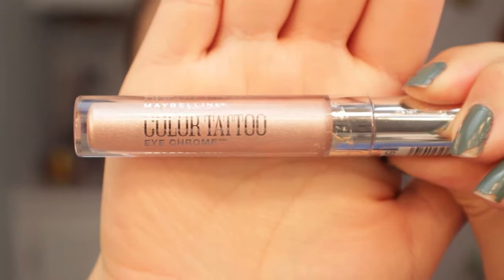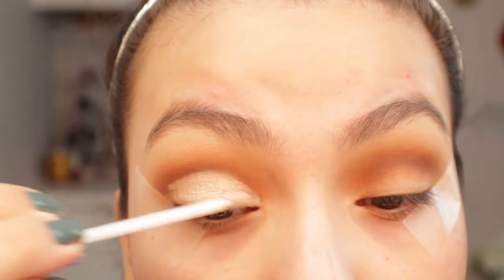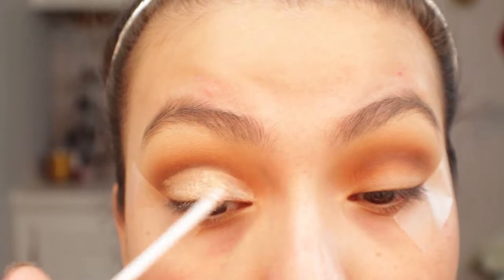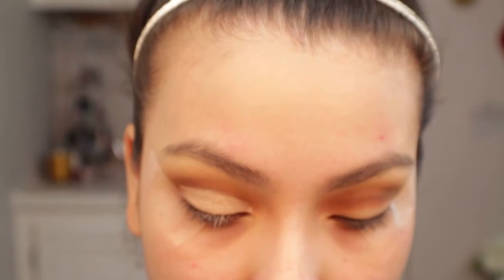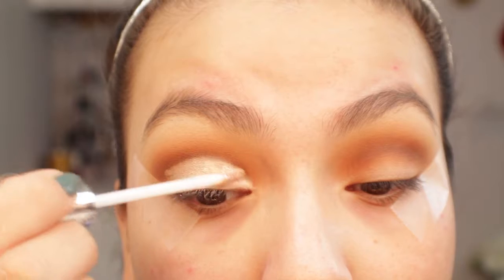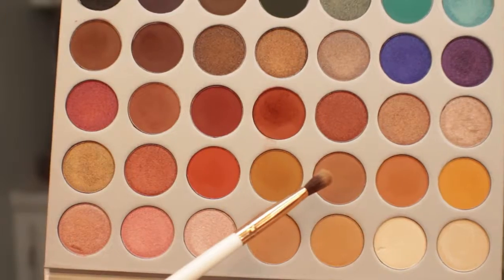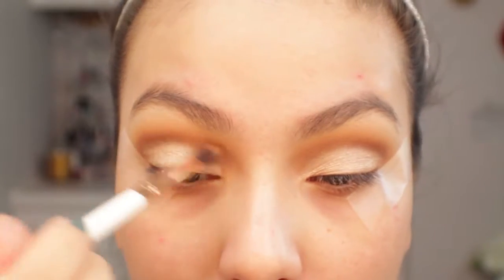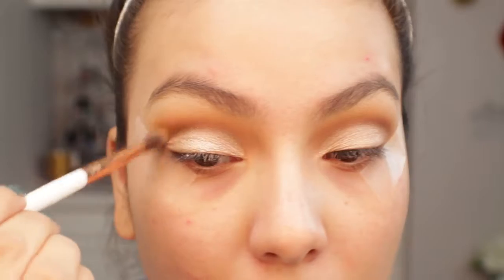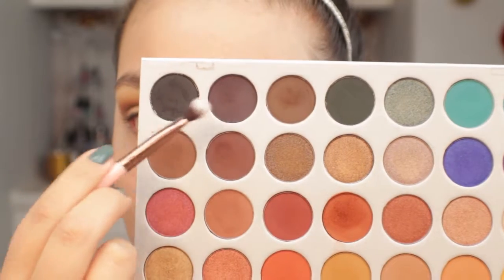Now I'm going in with the Maybelline Color Tattoo iChrome in the shade Gilded Rose — one of my favorite liquid shadows. I'm applying this to almost the entire lid, but leaving the outer portion blank with just the powder shadow, because I'll be adding other colors there and I don't want the liquid shadow to interfere. Then I'm going back in with the transition color Poudre and applying it into the crease to blend out the iChrome.